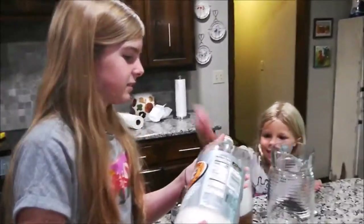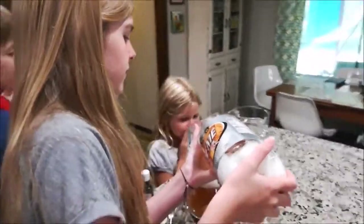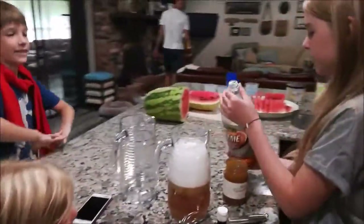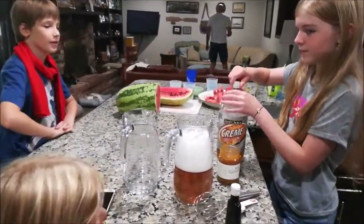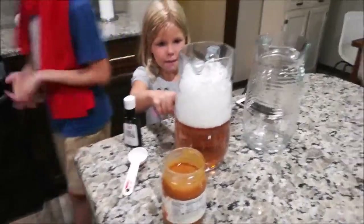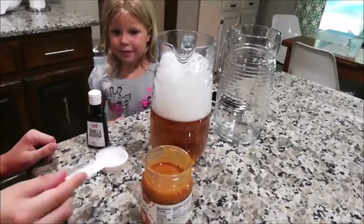Hi guys, look at the bubbles! Today we're creating Harry Potter's Butterbeer and it's our first time, so don't judge us. First, we pour about one liter of cream soda, and then we need to figure out what to do next.